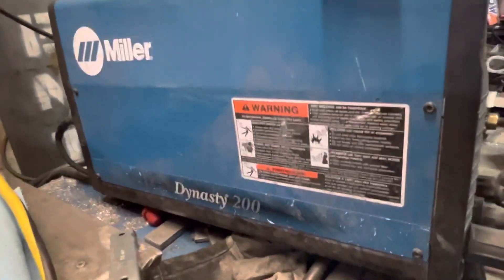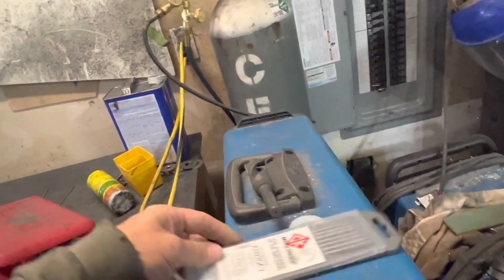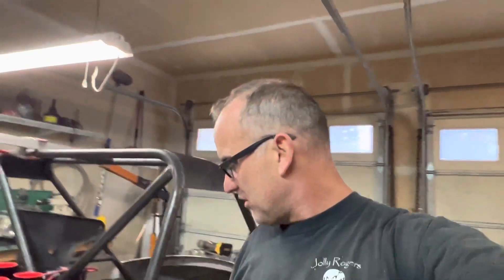My TIG welder is a Miller Dynasty 200 DX — a little AC/DC inverter. I literally flip the switch over to DC and run 100% argon. This is the tungsten I use: it's the 2% ceriated tungsten for the chromoly 4130 tubing. About 95% of this cage is TIG welded. I tack weld it with the wire feed as well as some of the really sharp angles — those I'll also do with the wire feed. But it is 95% TIG welded.